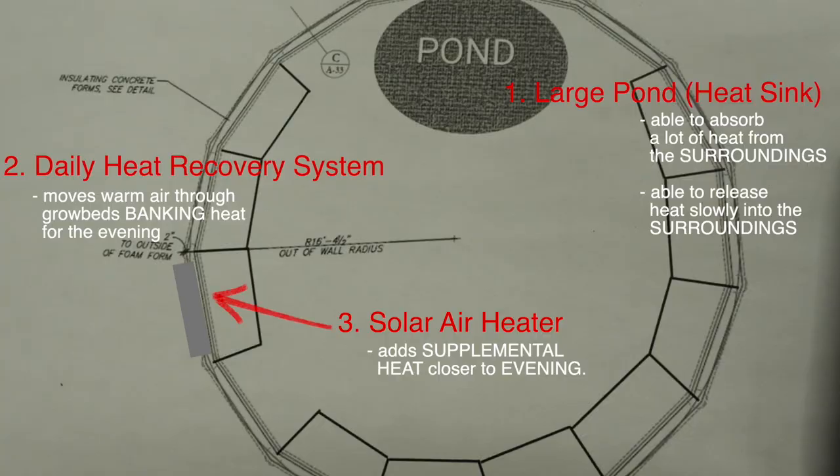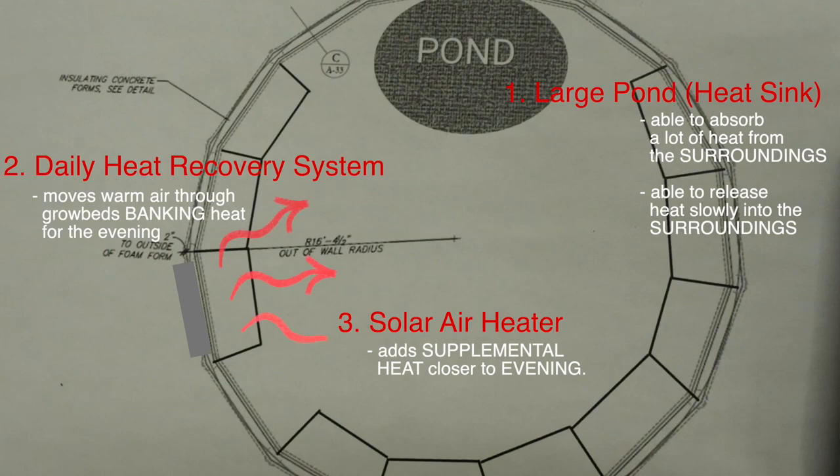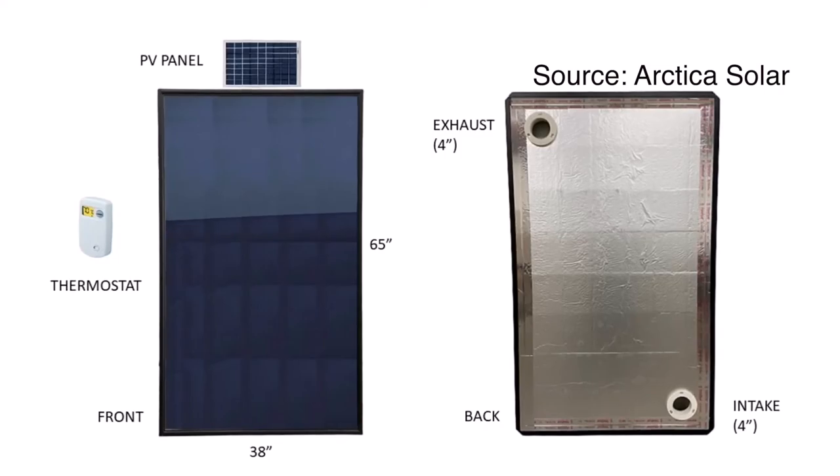Our winters can get pretty cold, so we have also purchased a solar air panel. The idea is that as we get closer to the evening, the sun will hit the solar air panel and give us some supplemental heat that can be stored and then released throughout the colder evenings.